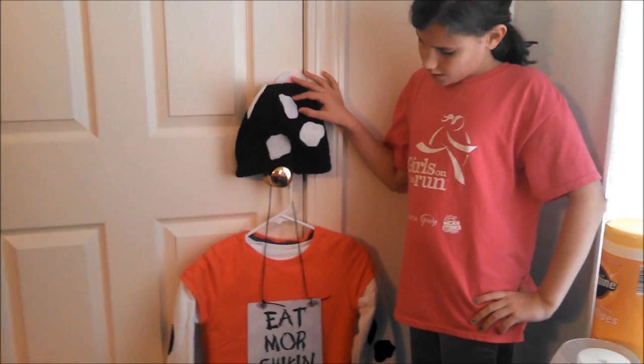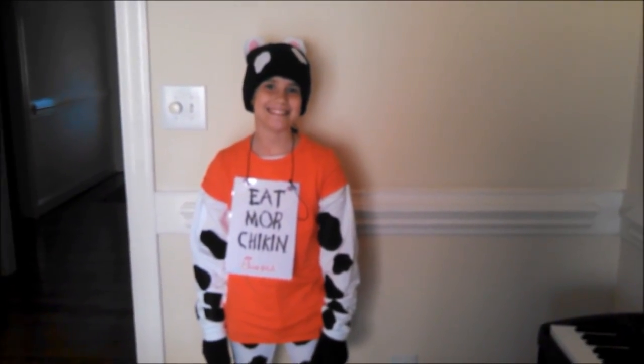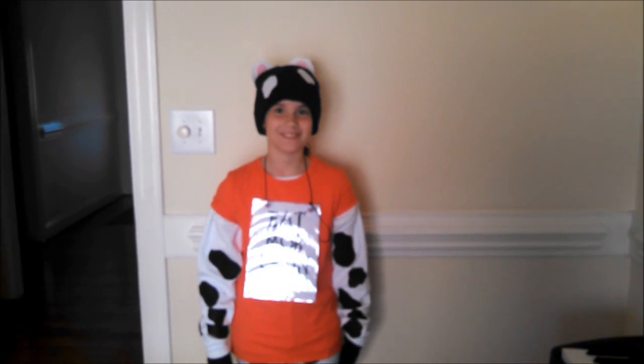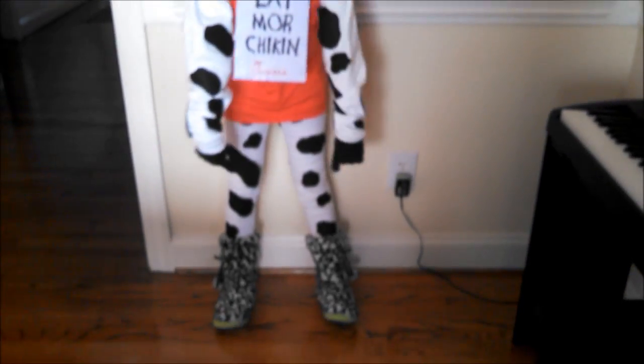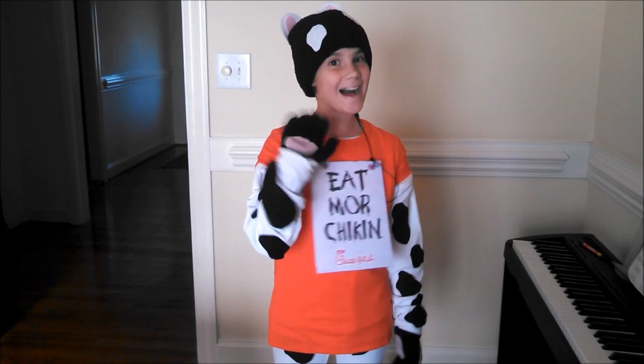And then we will come back when Sarah tries it on for Halloween. And here is our final project — my own little Chick-fil-A cow from head to toe. Give me a whirl. Bye!